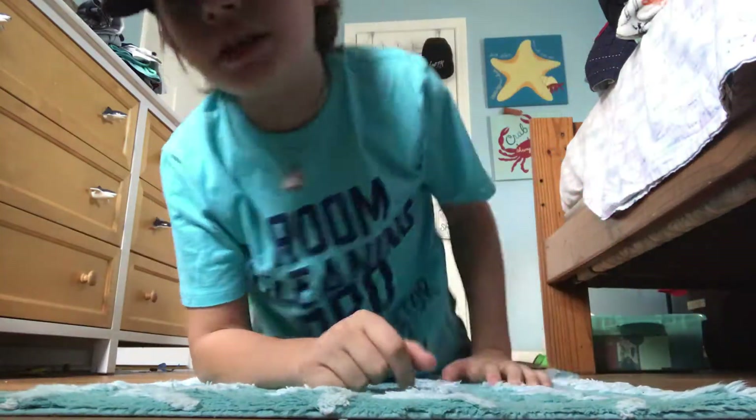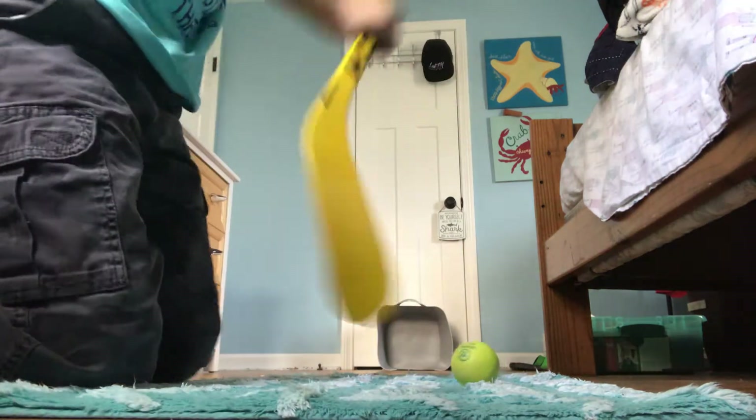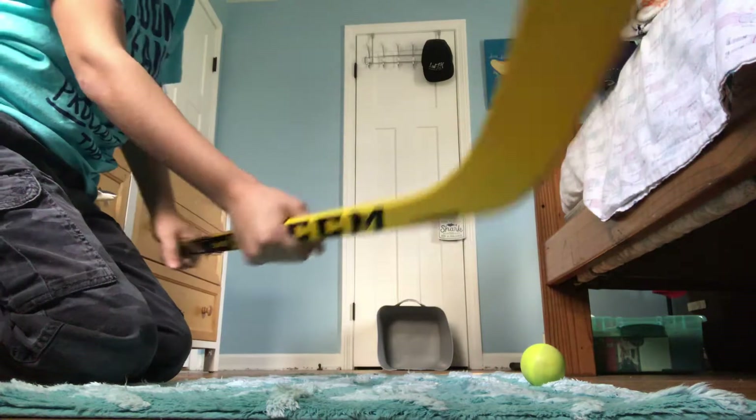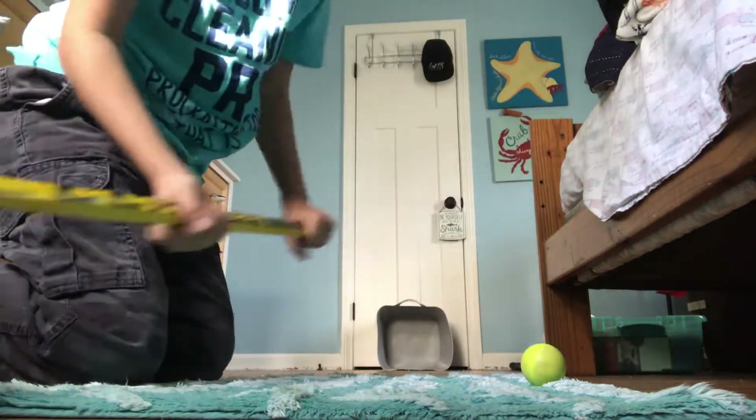Today I'm going to show you how to take a proper slap shot when you're playing mini sticks. I'm going to grab my stick. So when you take a slap shot, you want to make sure you've got a nice even grip, just like this.